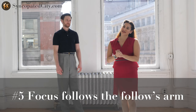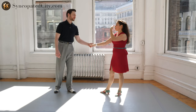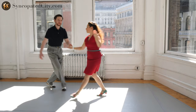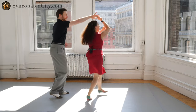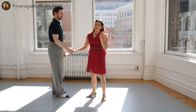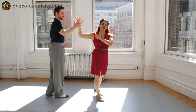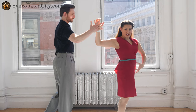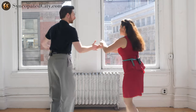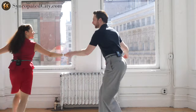My final tip, number five, for followers is: see if your face, your head, your focus can follow your follow arm. For example, in a swing out I would be looking in the direction of my right arm and my follow arm. If I have a tuck turn, it's really helpful to stay looking at my follow arm. Something that can get you into big trouble is if your face or head or focus disconnects too far — you put your right shoulder in a really dangerous or vulnerable position and it overdoes all of this. If you simply keep your focus and eyes generally following your follow arm, you're going to have a pretty solid and secure frame.